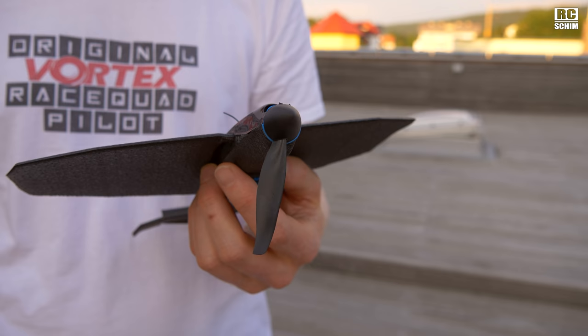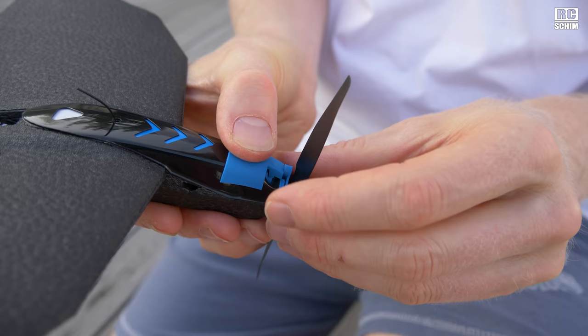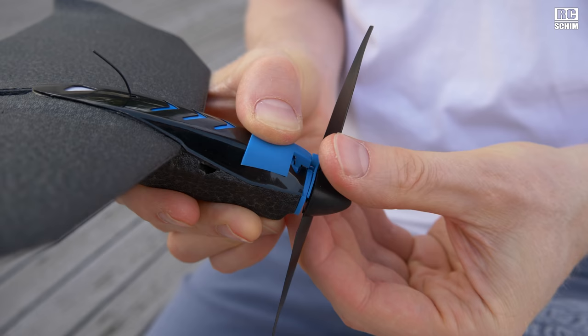I will try to swap it now. To change the prop you have this prop change tool — it's basically just holding the gears on the motor so the motor is fixed. You can twist off the prop, take the new one and screw it on until it's reasonably tight.